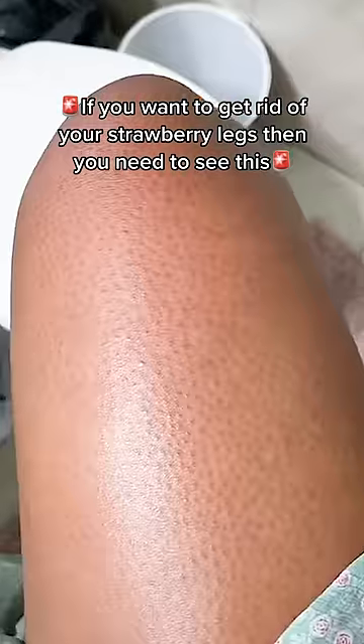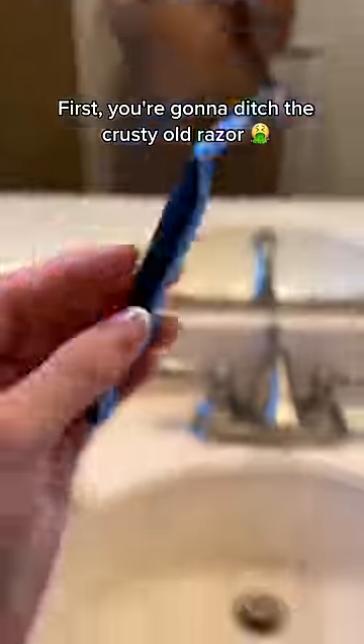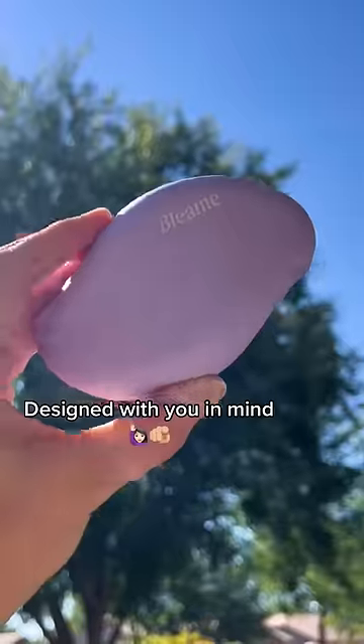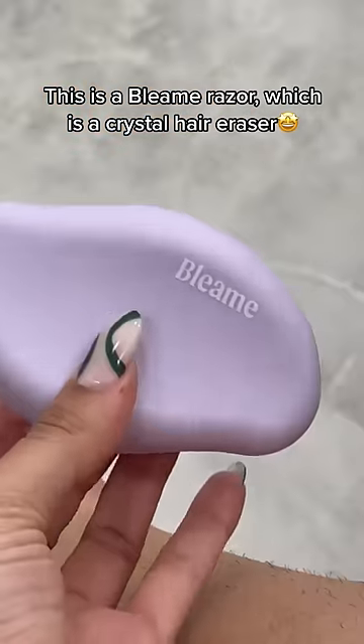If you want to get rid of your strawberry legs, then you need to see this. First, you're going to ditch the crusty old razor and get something that was designed with you in mind. This is a Bleem razor, which is a crystal hair eraser.